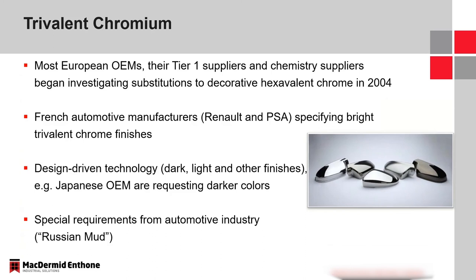Europe is definitely at the forefront of this. REACH is banning the use of chromium trioxide in plating facilities for worker safety, so there will no longer be the option for a decorative hexavalent chrome bath once this legislation is finalized. European OEMs, Tier 1s, and chemical suppliers have really been thinking about this for over 15 years and investigating options to replace the decorative hexavalent chrome bath.